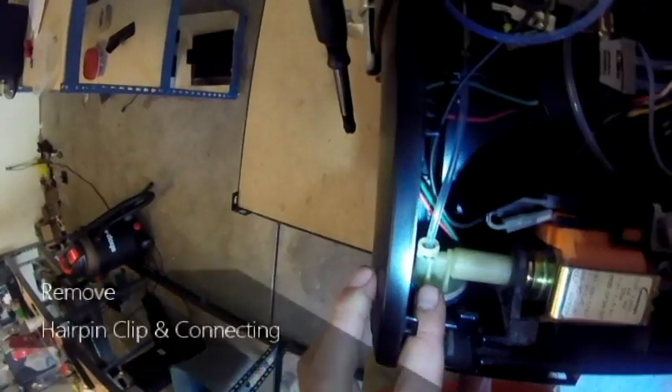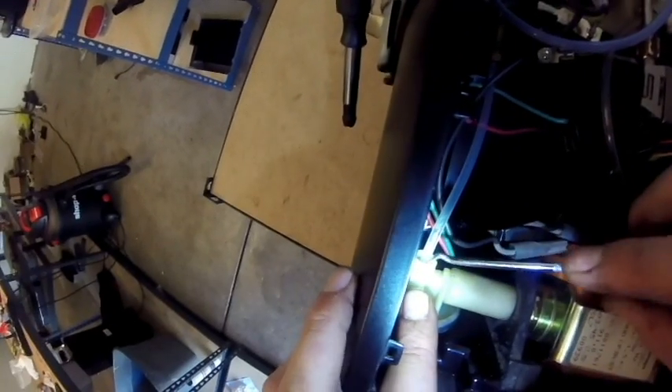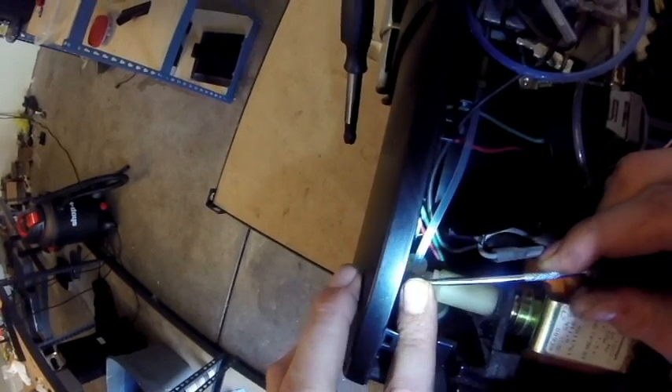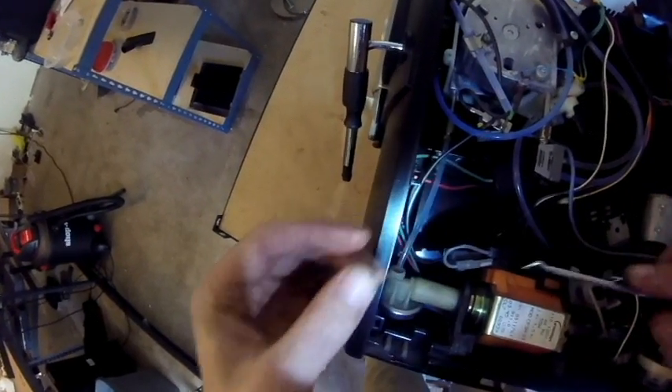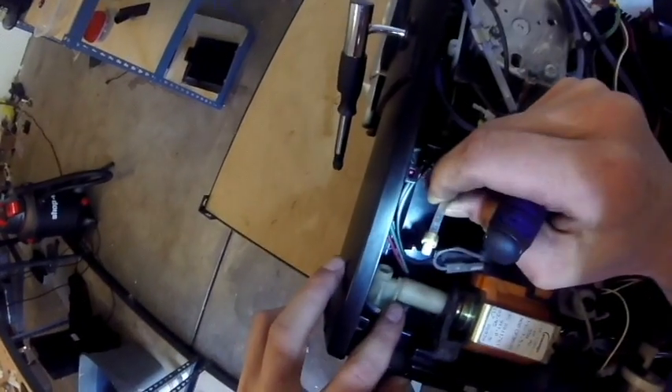The first thing we're going to do is remove the connecting tube that connects to the top of the regulator. This is held in place by a hairpin clip that you're going to use your pin puller to remove. Once the pin is removed, you can disconnect the water line that goes into the top of the regulator.